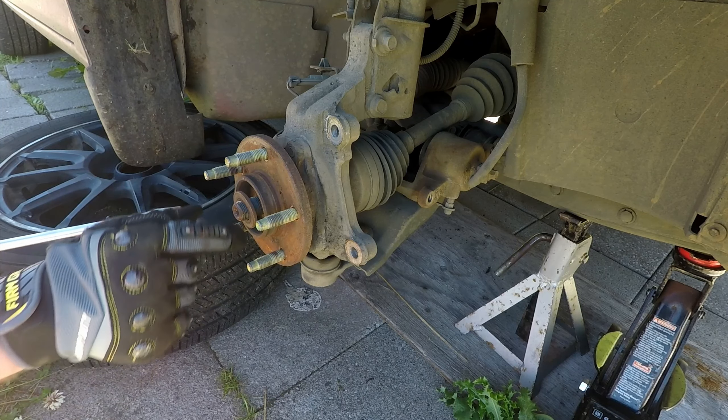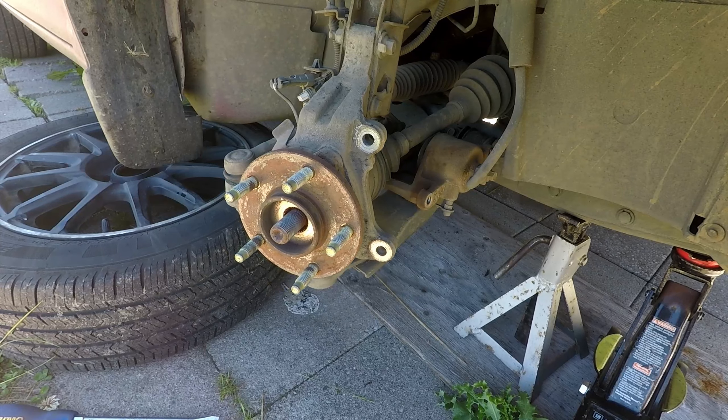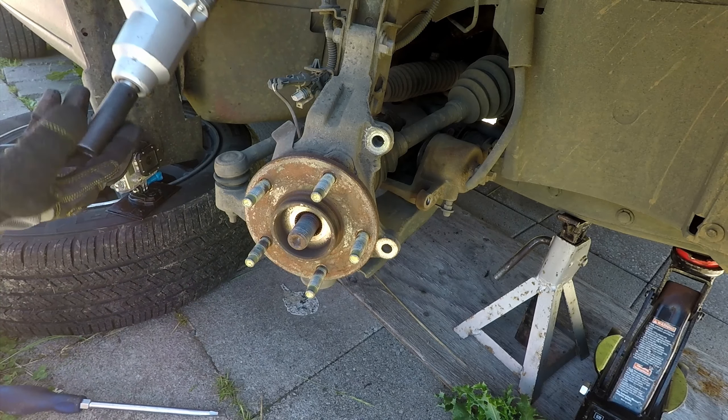Don't forget to remove the washer as well. Also disconnect the ABS sensor. Turn the steering wheel to gain better access to the one bolt near the tie rod.